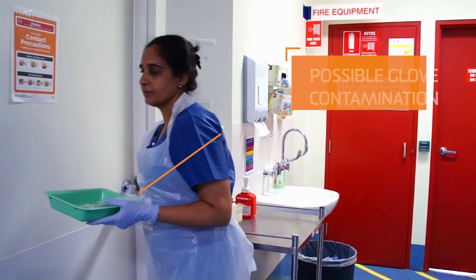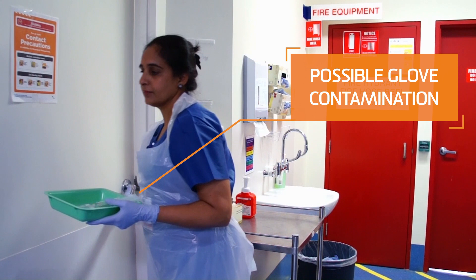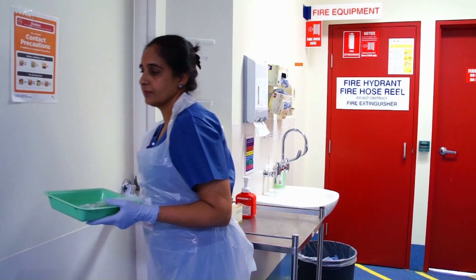Here the nurse touches the door handle with new gloves. The door handle is a high touch area that is highly likely to be contaminated.